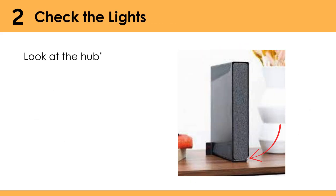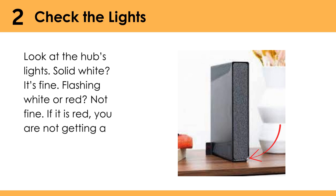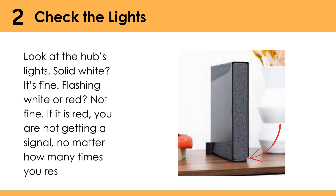Check the lights — look at the hub's lights. Solid white? It's fine. Flashing white or red? Not fine. If it is red, you are not getting a signal, no matter how many times you restart.